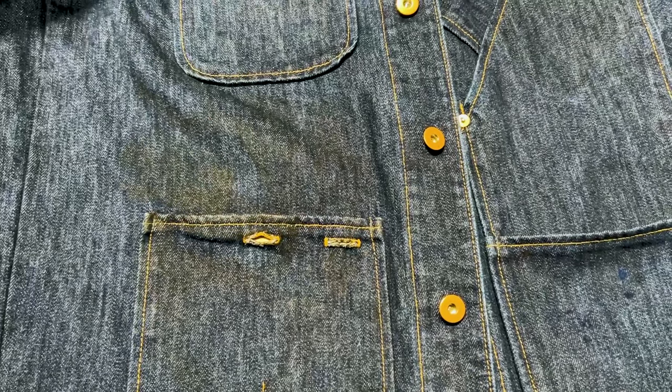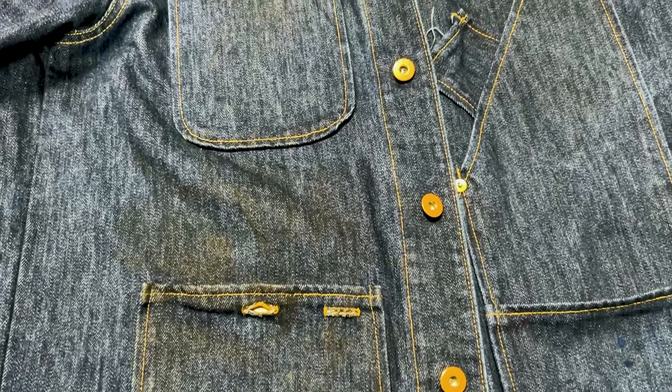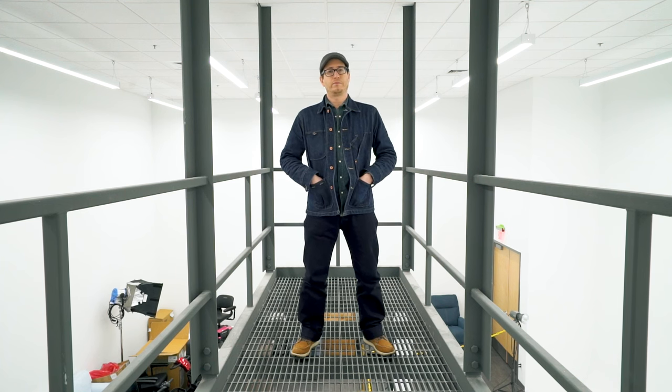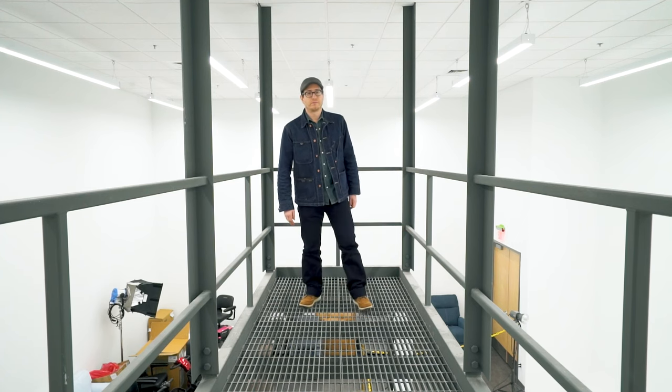My jacket does have a grease stain on the front right side, which is why I got it for about $60 shipped. For fit and feel, I am 5-foot-9, roughly 175 to 180 pounds, and I am wearing a size large in the Teleson Coverall Jacket.